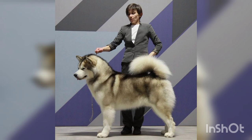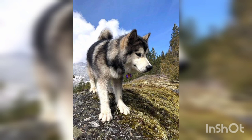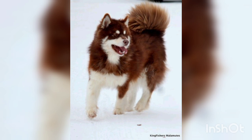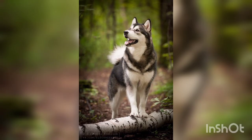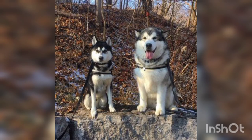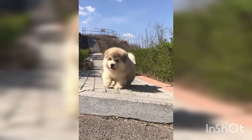Today's topic is the Alaskan Malamute, a large breed of dog originally bred for strength and endurance to haul heavy freight as a sled dog. It is similar to other Arctic breeds like the Canadian Eskimo dog, the Siberian Husky, and the Samoyed. The height of this dog in females is 56 to 61 centimeters and in males 61 to 66 centimeters. The life expectancy of the Alaskan Malamute is 10 to 14 years, and the temperament is playful, dignified, friendly, devoted, affectionate, and loyal.